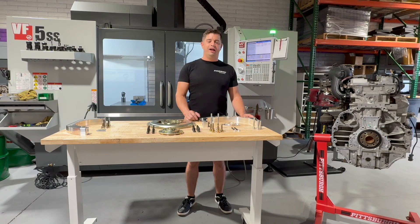Hey guys, Matt here from FabBot, and I'm here today telling you about an exciting new adapter that we've been working on for you Atlas 4200 guys.